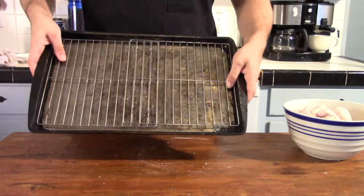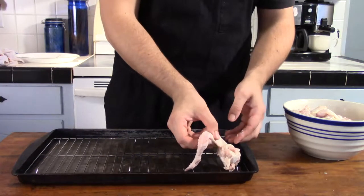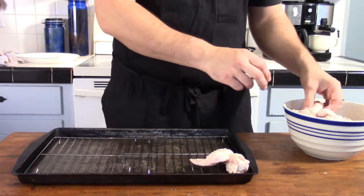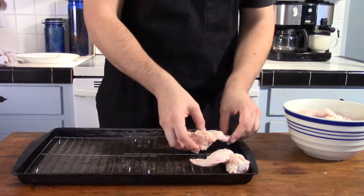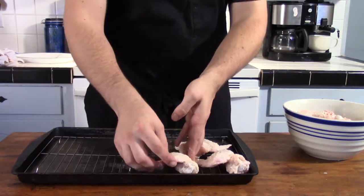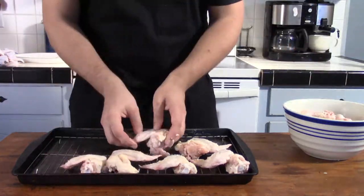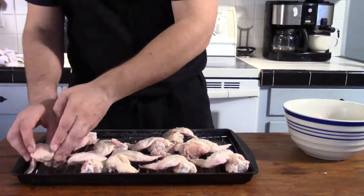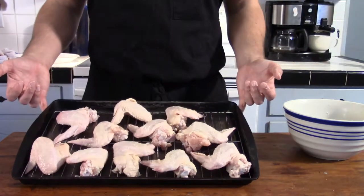Go ahead and break out a baking sheet and a wire rack and place the wings on the wire rack, being sure to leave enough room for airflow between the wings. We're going to place them in the refrigerator overnight and uncovered. Doing that along with the baking powder and salt mixture should result in a much drier skin on the wings, which when they come out of the oven should theoretically result in a much crispier wing.